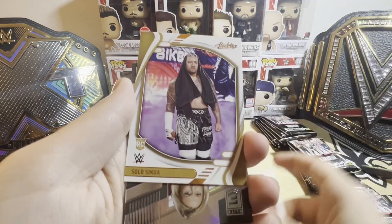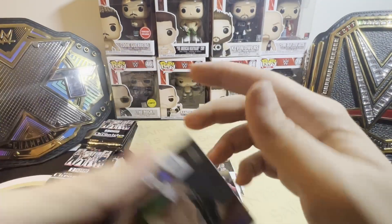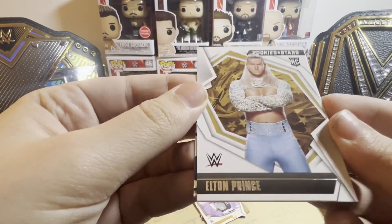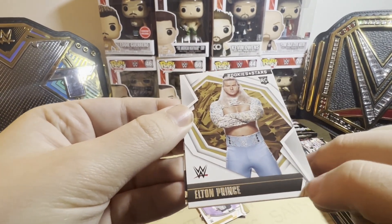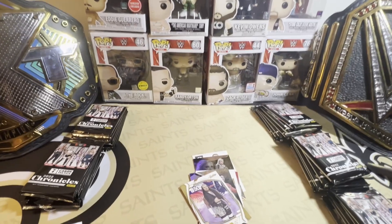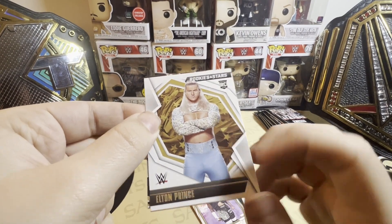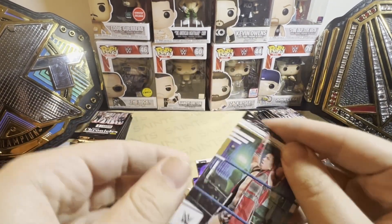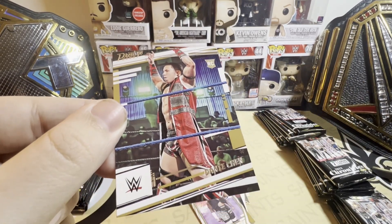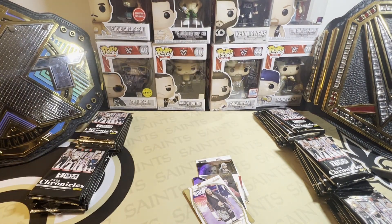Stone Cold, Ripley, Freddy Blassie — nice. Nice Solo, Stacy Keibler. See look at this — the imprint in the black is not matching up. The Prestige is going off the top — it should not be that high. That whole card is destroyed. That's so bad.